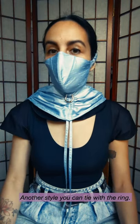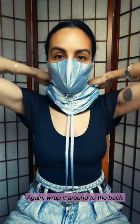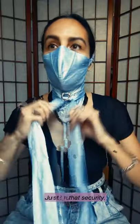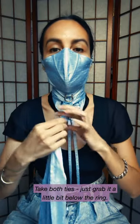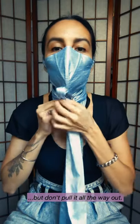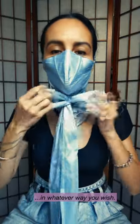Another style you can tie with the ring. Again, wrap it around to the back. Tie a knot, just for that security. Take both ties, just grab it a little bit below the ring. Tuck them both through the ring, but don't pull it all the way out. And just arrange your two bow ends in whatever way you wish.